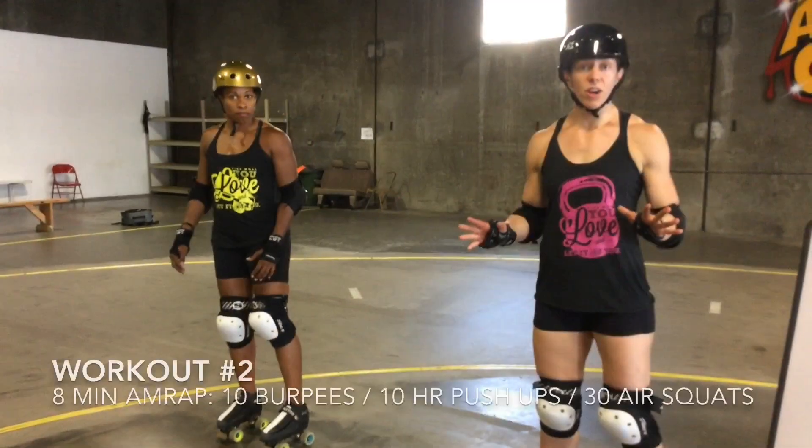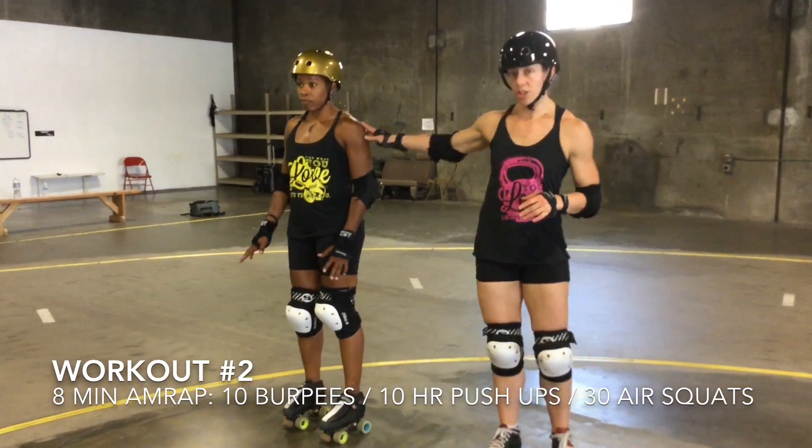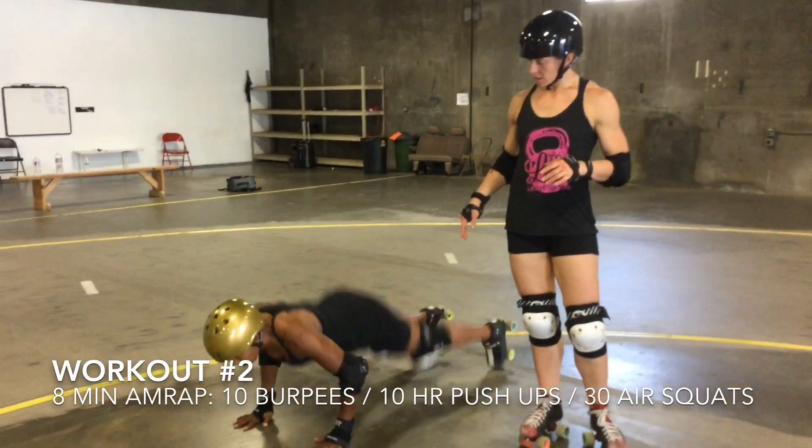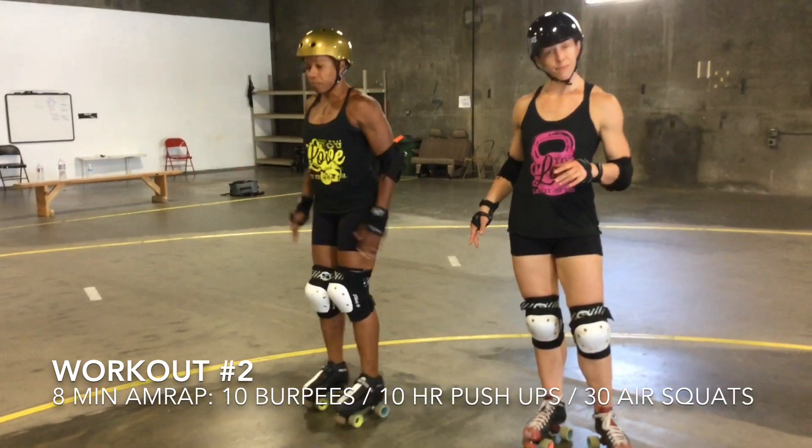Let's talk about a good burpee for the movement standard. She's going to start at full extension, drop to the floor, pop back up to full extension with the hips, and do a jump. That's a good rep.